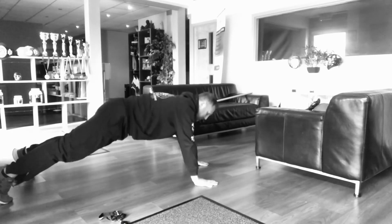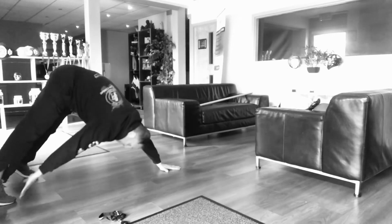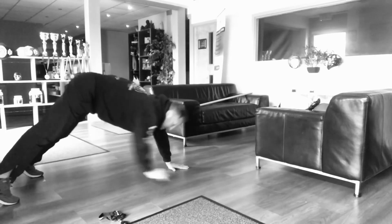From there you're going to do a toe touch press up — down, step the hand in, touch the toe, back down. Changing hands each time.